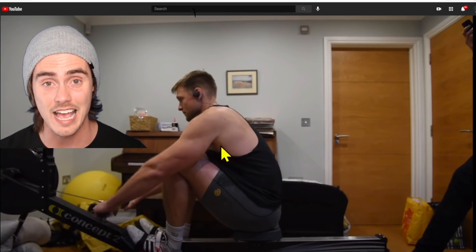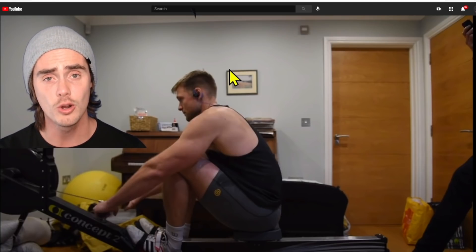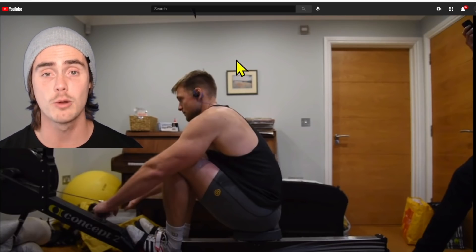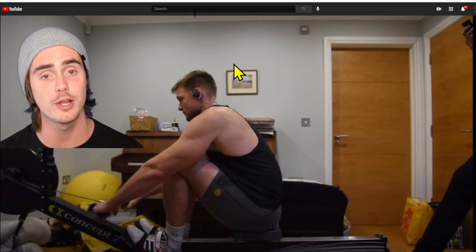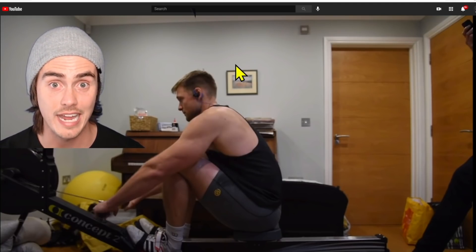I increased the size of my cursor and made it a nice bright yellow so we can see exactly what's going on. By the way, if you want a personal rowing form review from me, be sure to check out my website, trainingtall.net — go to the form reviews section and you and I can work personally on making your rowing form great, whether you're training for sprints or long duration rows. I also have eBooks and my rowing workout app as well. It's all on my website.